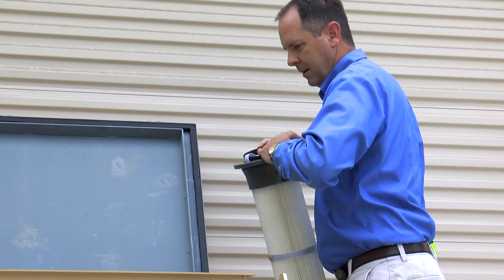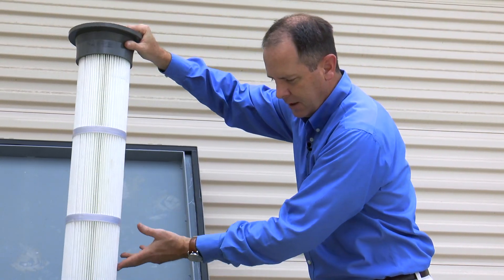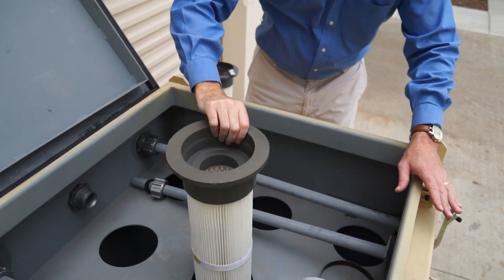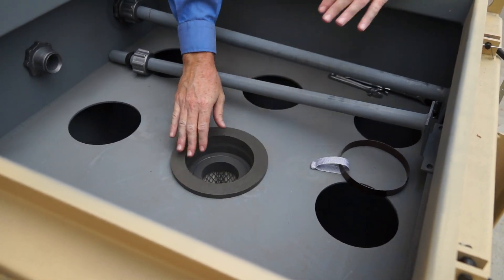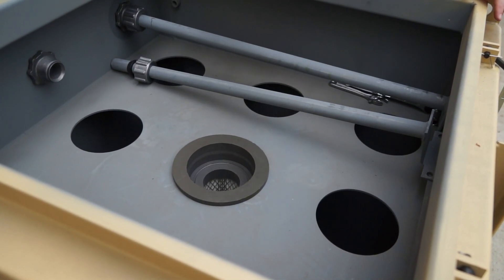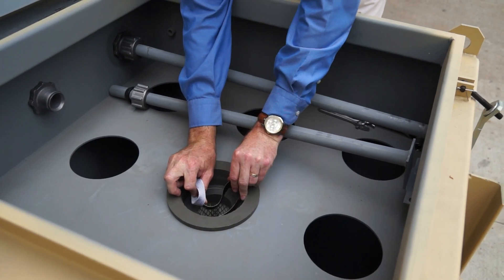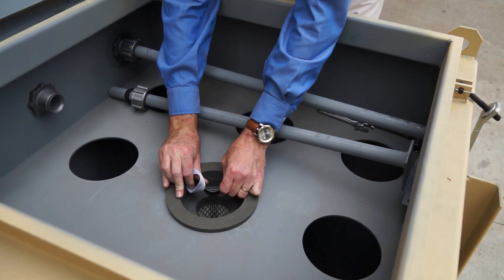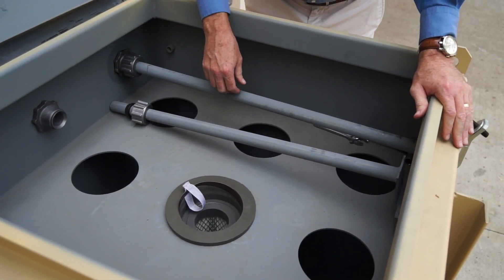Now to install the new filter, we've got a retaining ring here. We simply take the new filter and put it right back in the hole. A little pressure and the filter just snaps right into place, then we put the retaining ring in just to keep the filter from popping out. If you make kind of a little bit of a lima bean shape, it's an easy way to snap that retaining ring right back in.